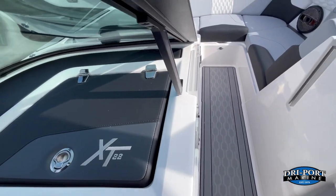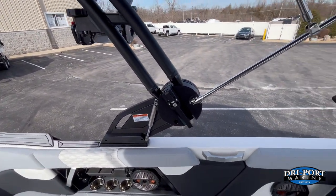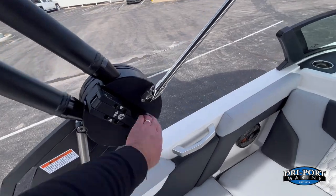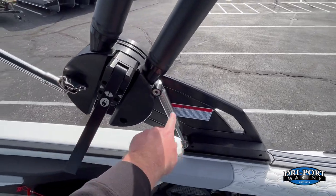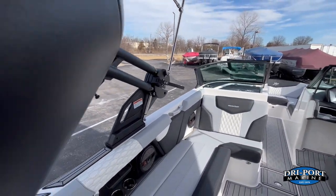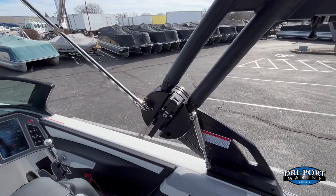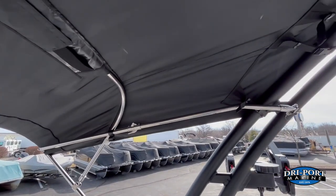The Z6 tower is by far the best tower on the market. To put it down, quickly unlock each side — everything's on gas shocks — and it just pulls right down. To put it back up, it goes right back into place and locks. It is the easiest and quickest tower on the market to operate.